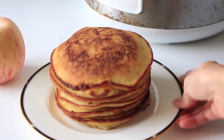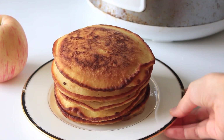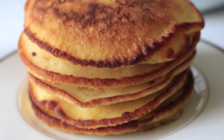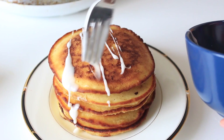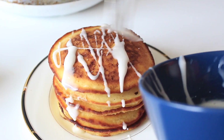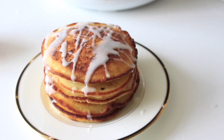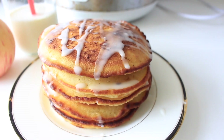Transfer the pancakes to a plate. You can leave them plain if you like, but I like to drizzle on some glaze on top. These pancakes tasted so good — they were so fluffy!